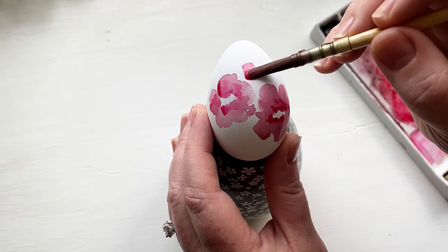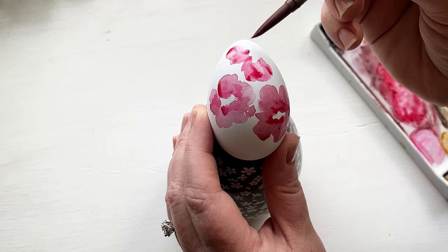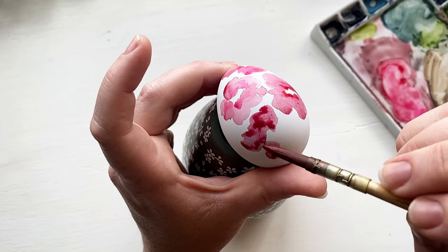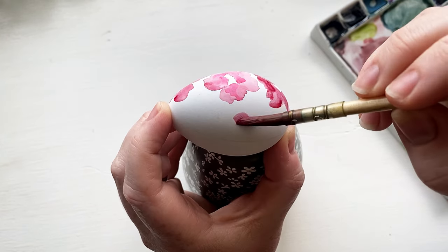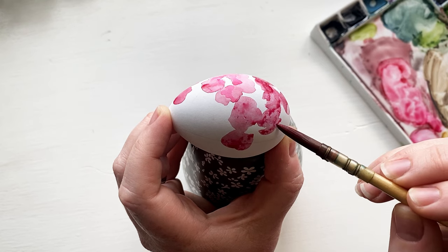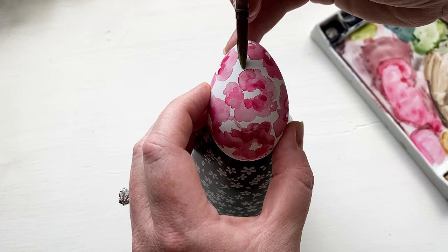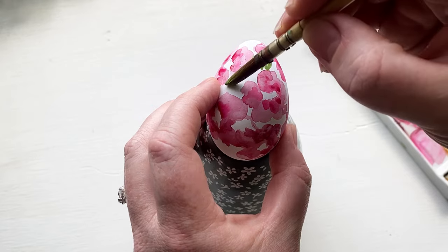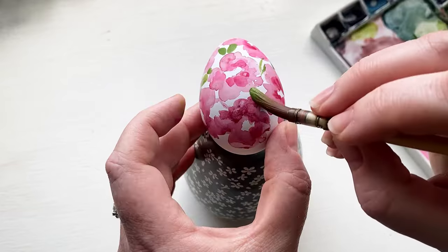With this first design I went with an all-over pattern with a large pink floral. When you're painting with watercolor on these fake eggs or real eggs, the key is to get your paint as highly concentrated and highly pigmented as possible. You're going to want to use the least amount of water to grab paint from your palette. Another tip for all-over patterns: focus on one side at a time because you'll want one side to dry completely before you flip it over and paint the other side.